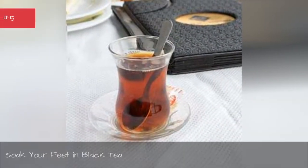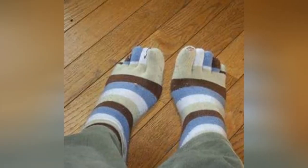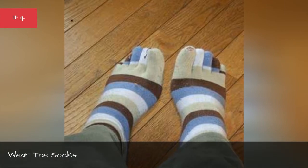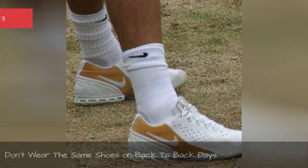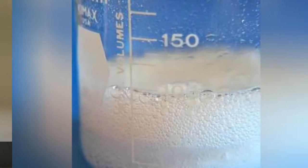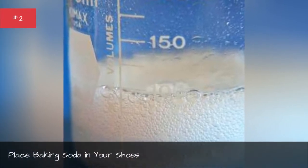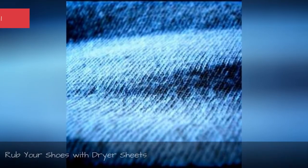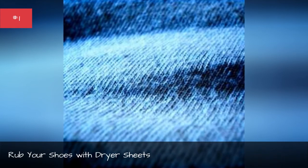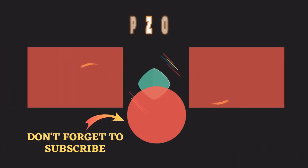Soak your feet in black tea. Wear toe socks. Don't wear the same shoes on back-to-back days. Place baking soda in your shoes. Rub your shoes with dryer sheets.